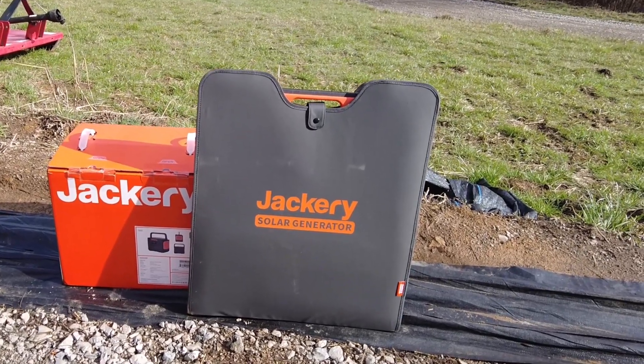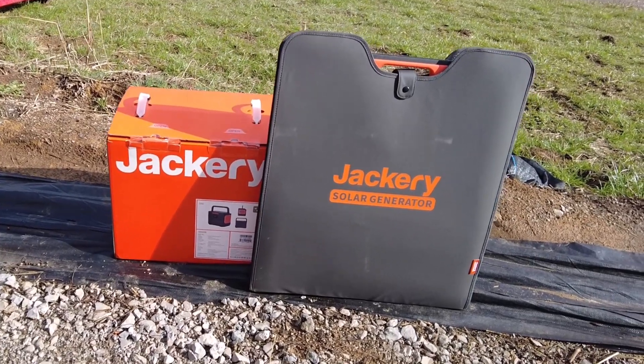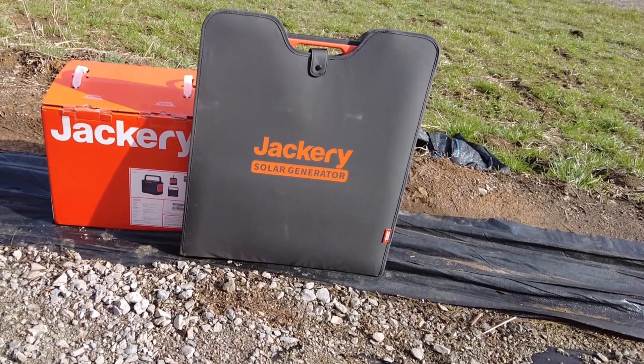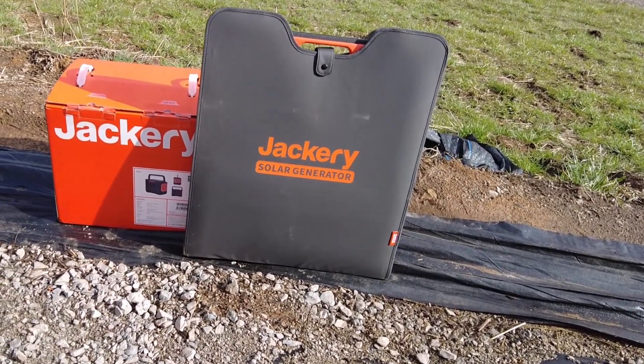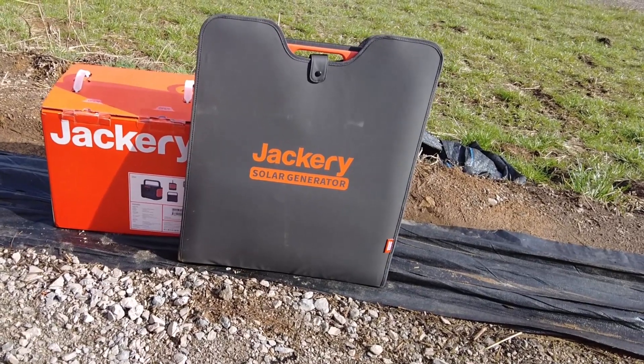I bought the Jackery 2000 Pro solar generator with the 200-watt panel, and we're just going to unbox this, do a quick review on it, show you some of the settings, and how to set it up.